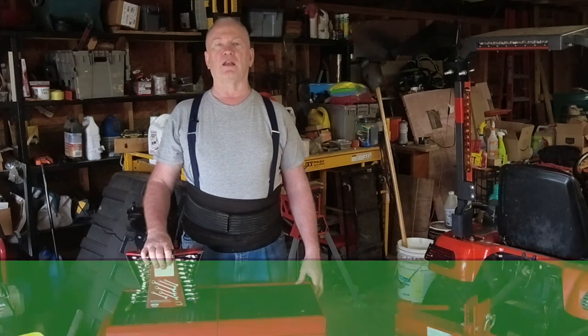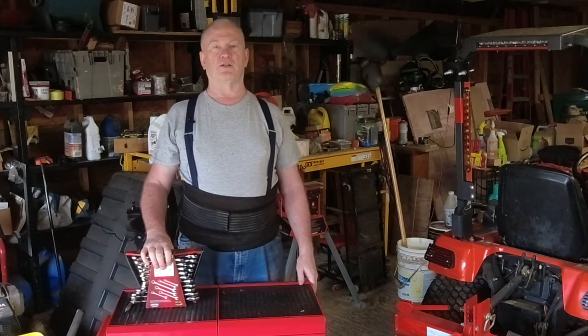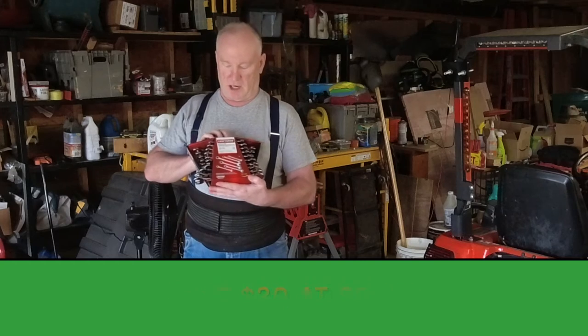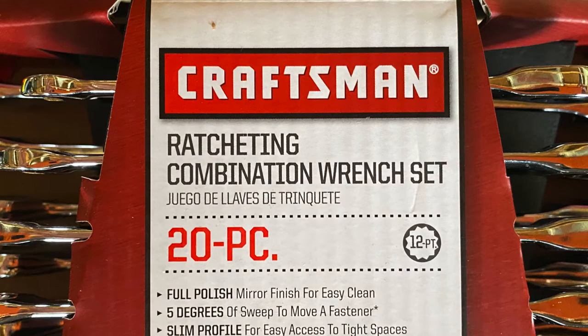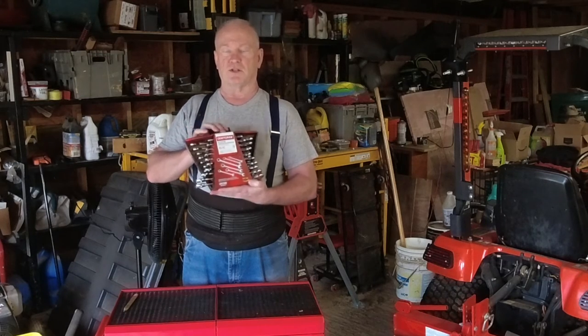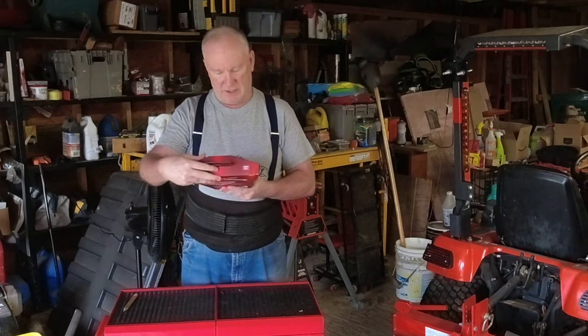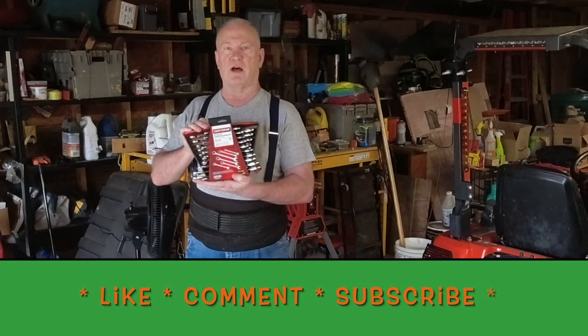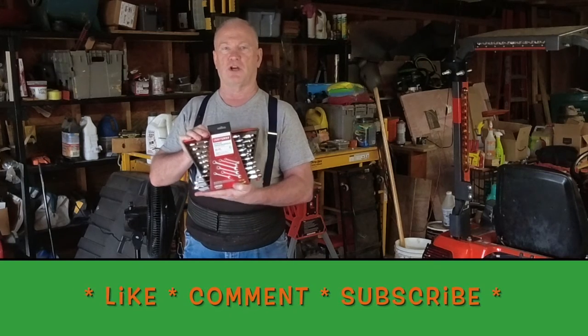I think it's good value. I got an email from Amazon a few days ago and they said this is something you might be interested in. It's a Craftsman Ratcheting Combination Wrench Set, 20 pieces. It's got 10 metric and 10 standard wrenches. So I got this yesterday, but I wanted to make a video and share it with you.